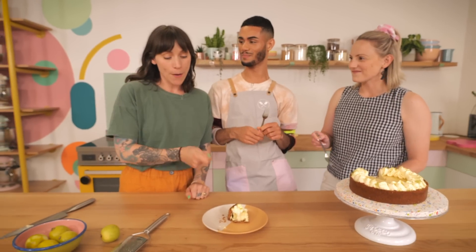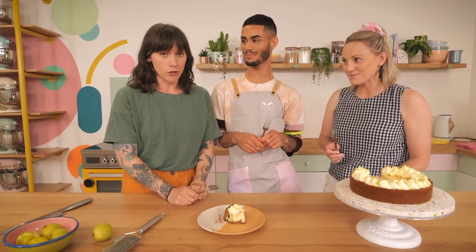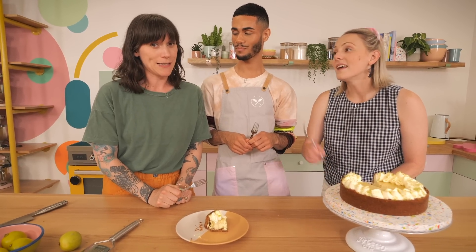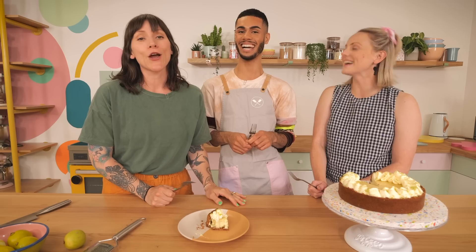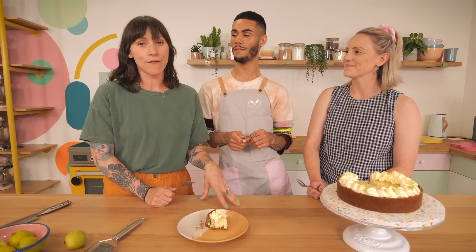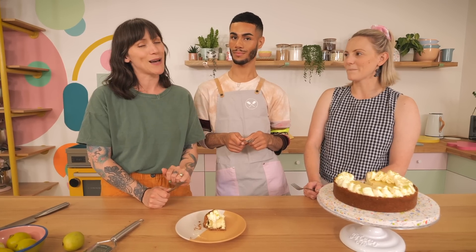Thanks Dane. Now you won't be able to get this recipe in the book, but that's okay because it's here and you've just watched it. There are however over 90 recipes in our new book, and there is actually a key lime pie cupcake in there. Don't forget you can pre-order it now even though it comes out on November the 24th — use the links in the description box below.